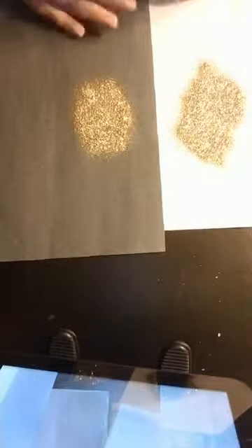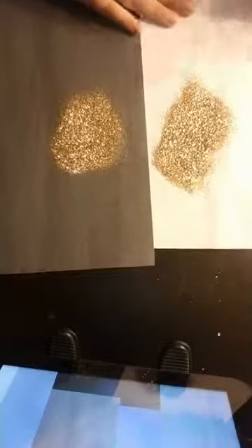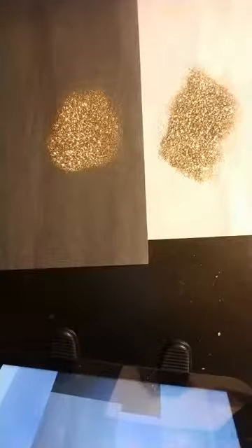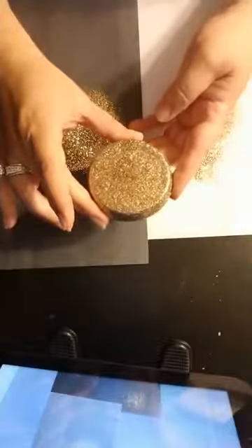The next one my assistant picked is Goldie. This is a light gold — it reminds me of an 18 karat gold. It's very stunning, very pretty. It's a great accent to anything, or if you want to add a little bit more sparkle to your epoxy. We have two colors of gold — one's a darker color and this one is the lighter one. Here is Goldie under epoxy.